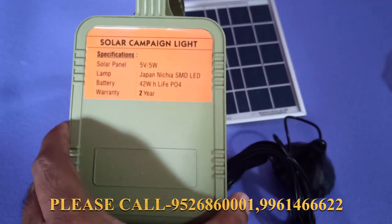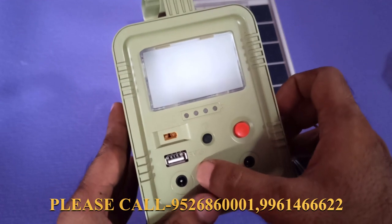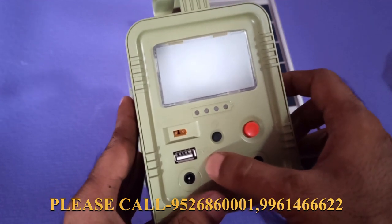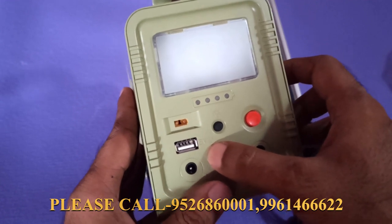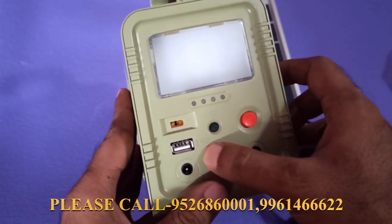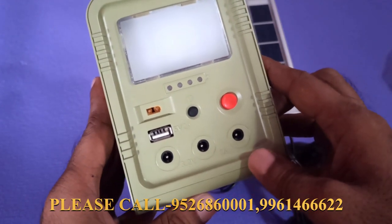The battery is a lithium type. The USB is 5V, which is used to charge a mobile device. We have to set a 3-port connection — we have to connect with the 3-port.